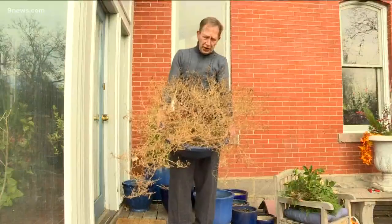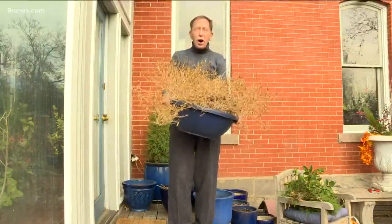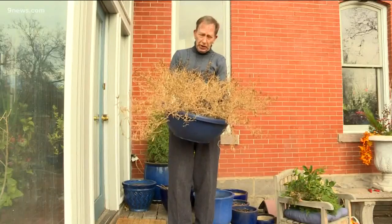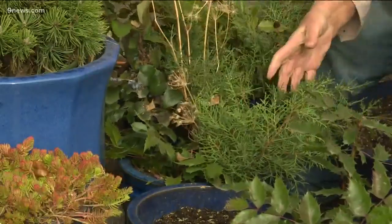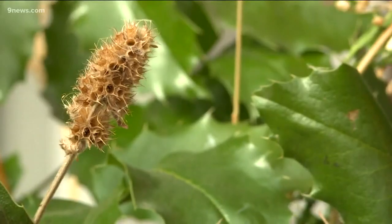When guests arrive for the holidays, let's not greet them with pots of dead petunias on the porch. Let's get creative. Porch pots greet your visitors with evergreens, branches, and seed pods cut from the gardens.